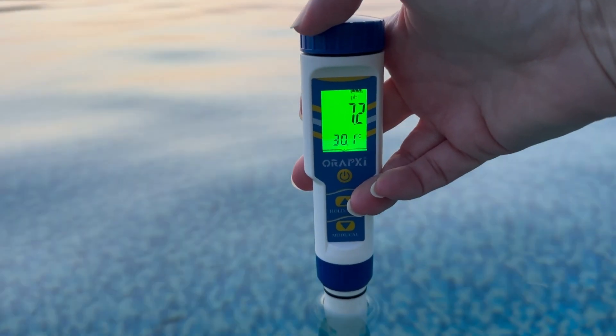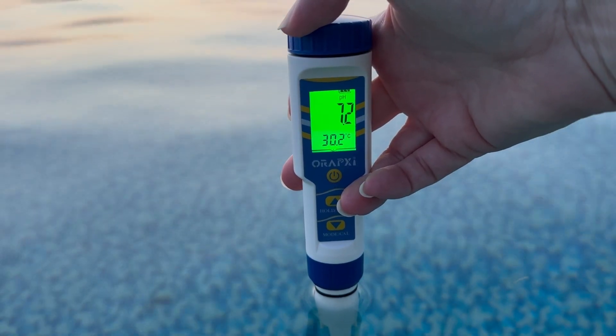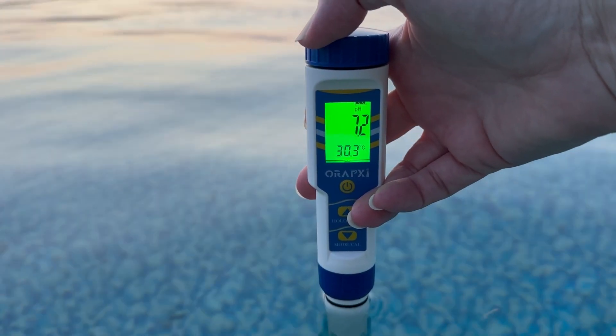About three hours later since we added the muriatic acid, with the filter running, I'm checking the pool in different spots and so far it's been about 7.2 to 7.4, which is a safe swimming level.